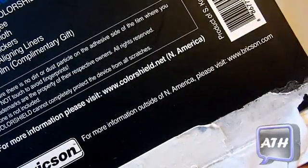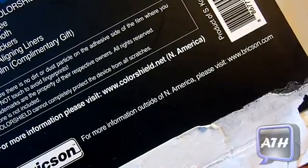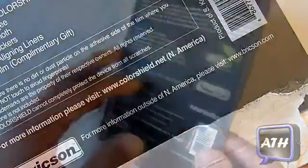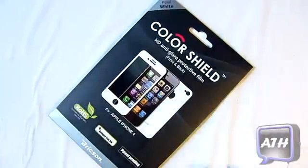So if you are in the USA you want to go to Colorshield.net, but if you are outside of the USA you want to visit www.brixen.com. That's just a good hint if you guys want to go purchase this and want to know the URL of the website.